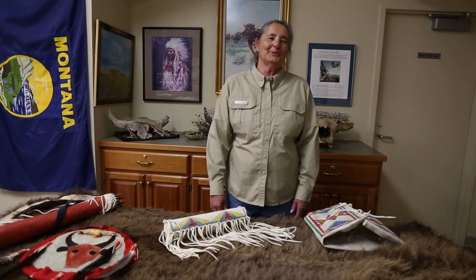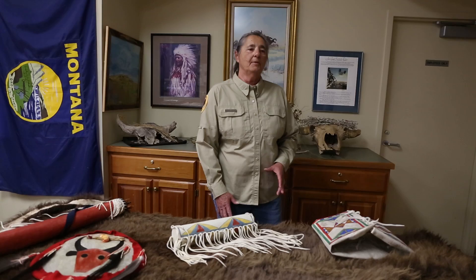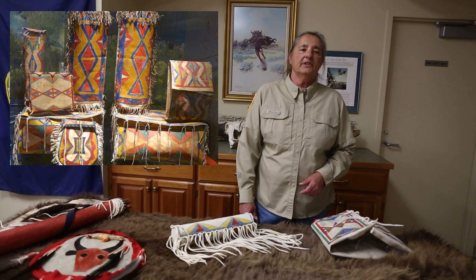Hello, my name is Carlene. I'm one of the park rangers here at First Peoples Buffalo Jump State Park. Today we are going to learn about what it took to make parflesh and how it was used by the Plains Indians. We will also make a small bag that you can use to store different items in.